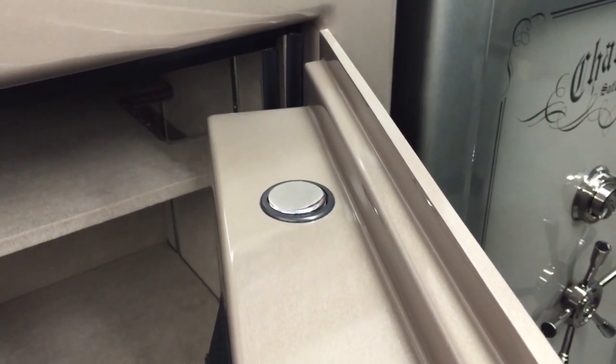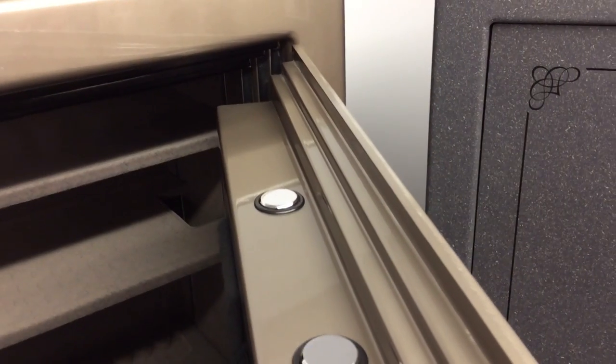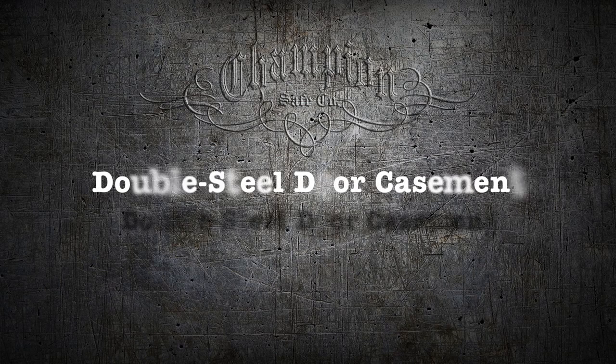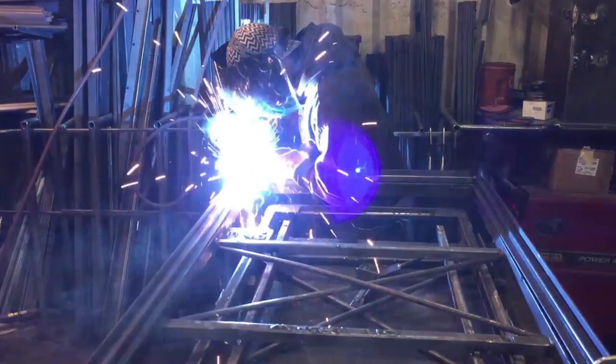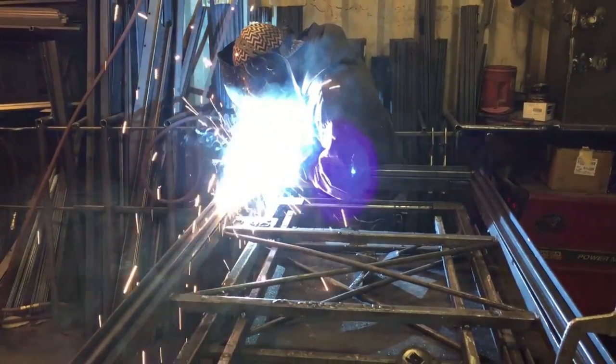Along with thicker steel door construction, many of the Champion models have an exclusive double-step or triple-step door design that offers up to 4 times greater door strength and rigidity. Another feature of the Champion lines of safes is its double steel door casement, formed from two or more layers of steel and welded around the perimeter using a continuous MIG weld. It more than quadruples the strength of the door opening and provides a more secure and pry-resistant door mounting.